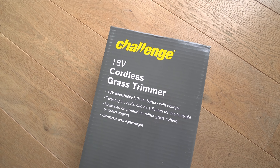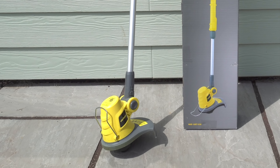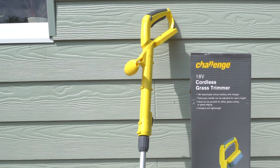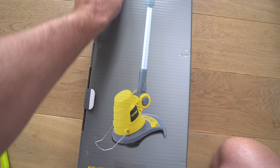Picked up one of these today - an 18 volt cordless grass trimmer, 40 quid. Sarah found it in the UK store Argos, and that's 40 quid with a battery and with a charger. It's always good when you see that on the side - you always know it's gonna be something interesting.